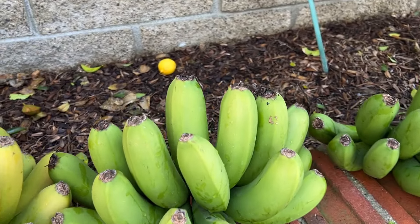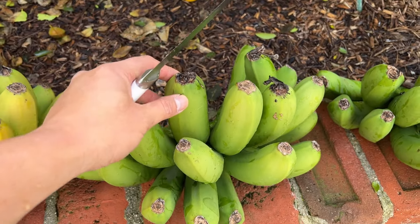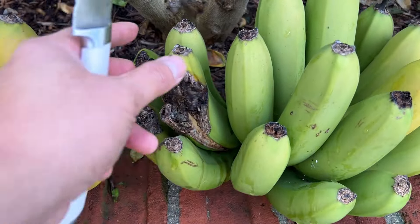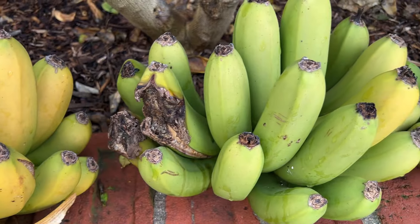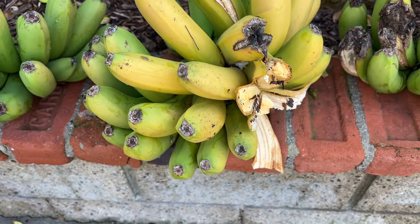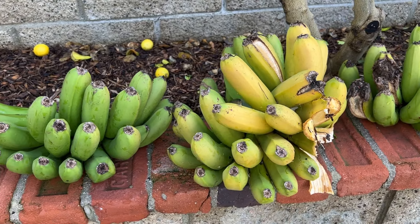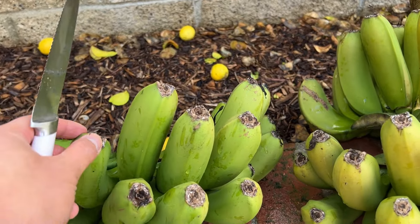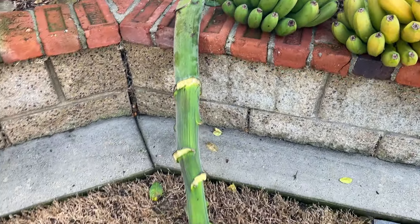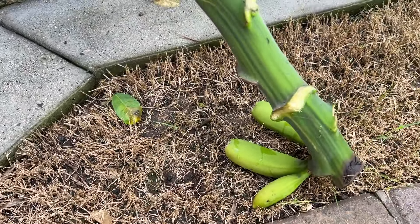I may give this hand right here to the neighbor — not too bad. This hand I'll probably just cut off and give to my parents. I don't eat too many bananas myself — maybe once a day is already too much for me. Yeah, not too bad. Maybe I'll bring in a couple more of those as well.